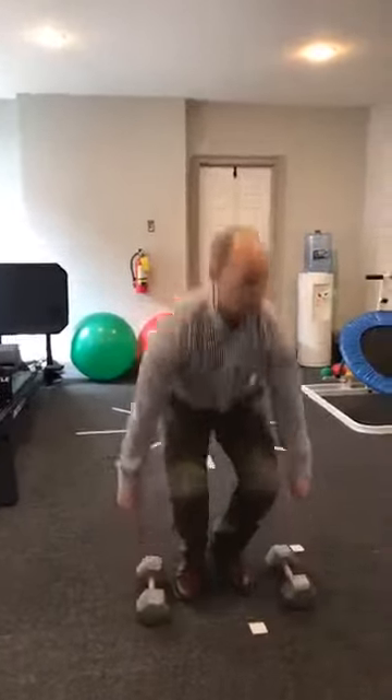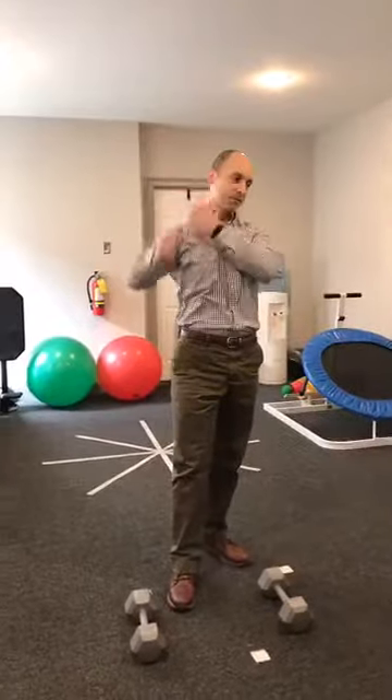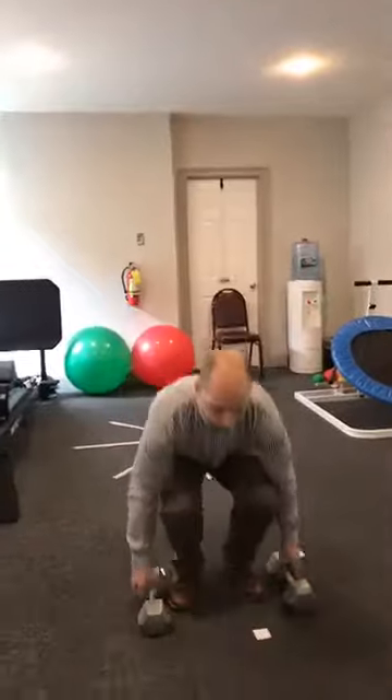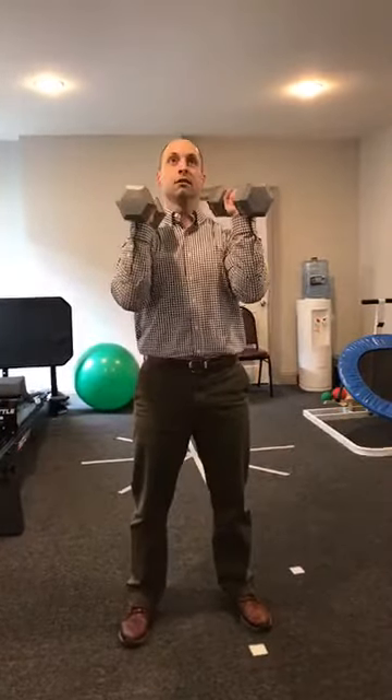Overhead press is next. This works our deltoids, triceps, a little bit of the pecs, and your scapular stabilizers that keep your shoulder blades in place. I like to do the overhead press with a neutral grip. A lot of people press like this, but that can cause more impingement on your shoulder. The neutral grip puts a lot less pressure on the rotator cuff tendons and bicep tendons going through the shoulder. Press up and back down — neutral grip, save your shoulder.